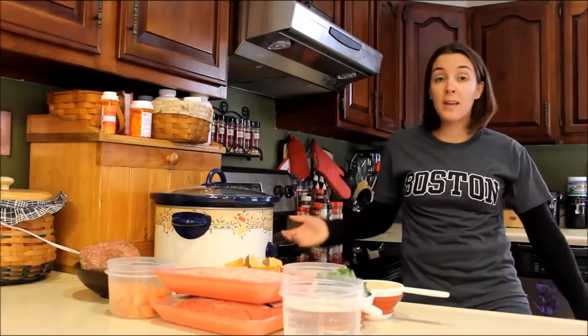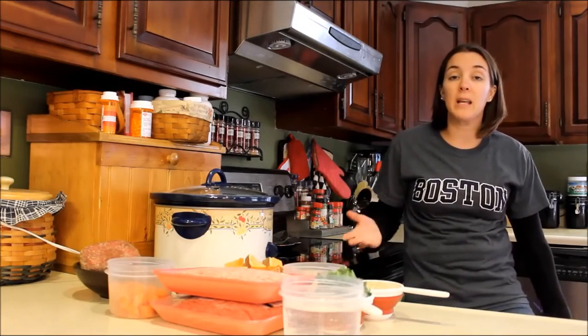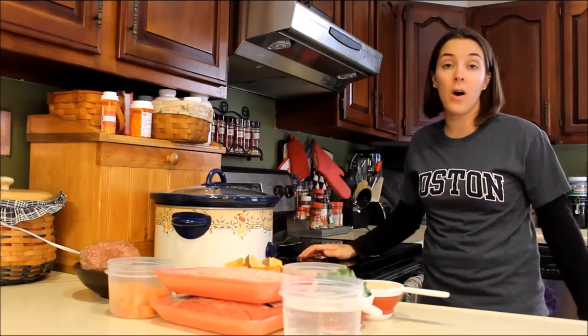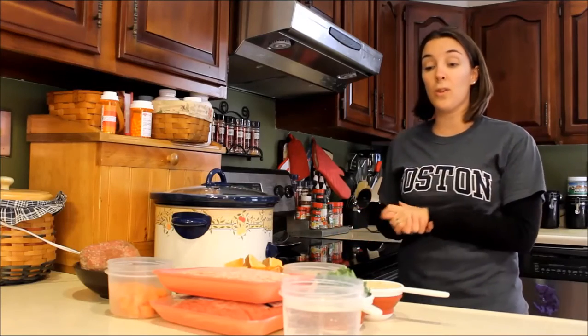Hey everyone, my name is Samantha. Welcome back to Top Dog Tips, and if you're new, I like to share recipes with you guys every week on homemade dog food or homemade dog treats. I like to cook for my dogs and I enjoy sharing those recipes with you guys.